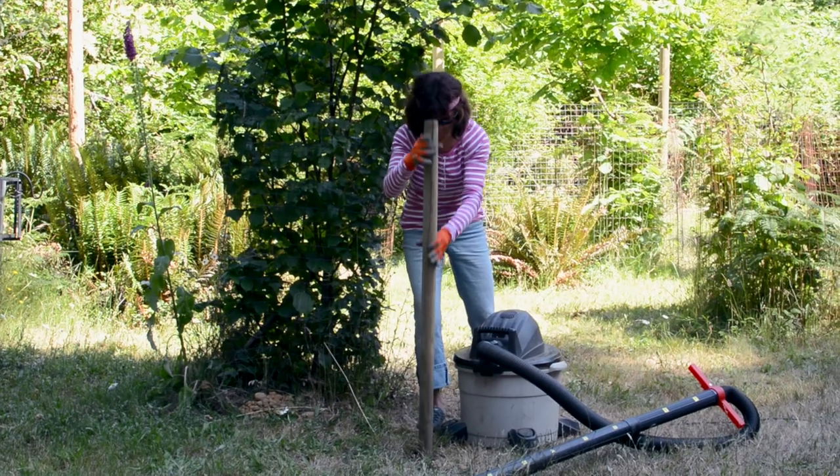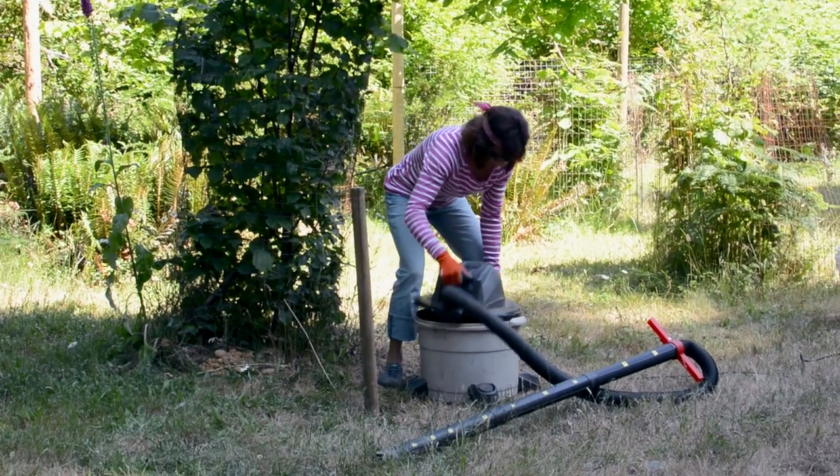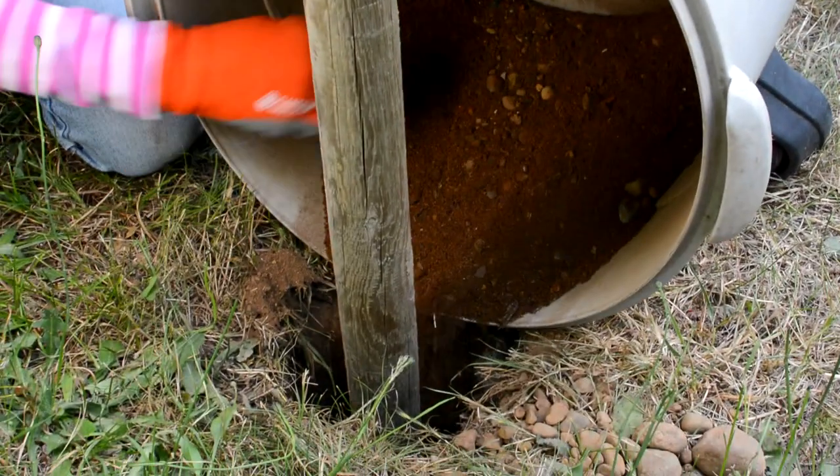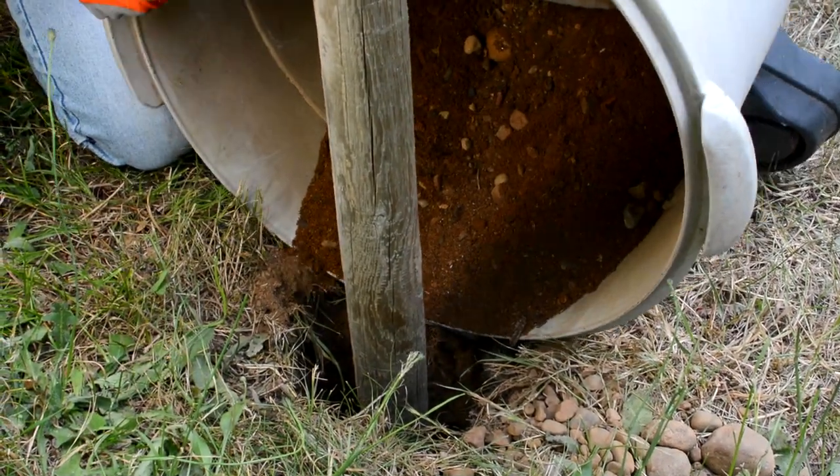And when you're done, just empty the shop vacuum. There's no pile of dirt to move, no damage to surrounding plant roots, and no effort on your lower back. The Hole Vac does all the work.